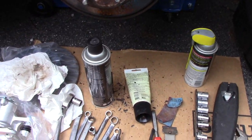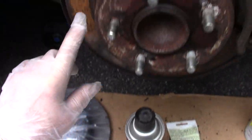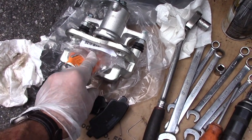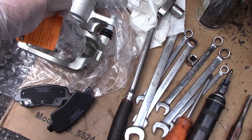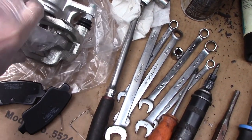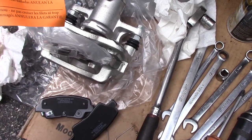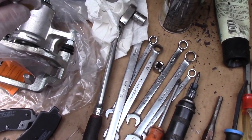We are changing the rotors because they are destroyed. We are going to change the calipers because we took the other side apart and the caliper was no good, so we're changing both left and right side. I always recommend changing calipers in sets. Make sure you use the hardware that comes with the new caliper — the new connector for the hose comes with a different thread, so be careful with that. Read your directions because it is soft aluminum and if you over-tighten it, you'll destroy the caliper.